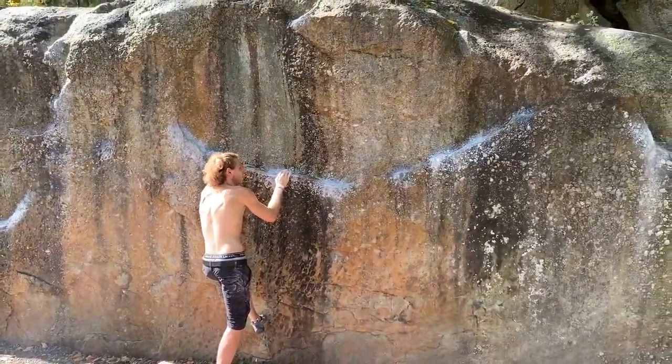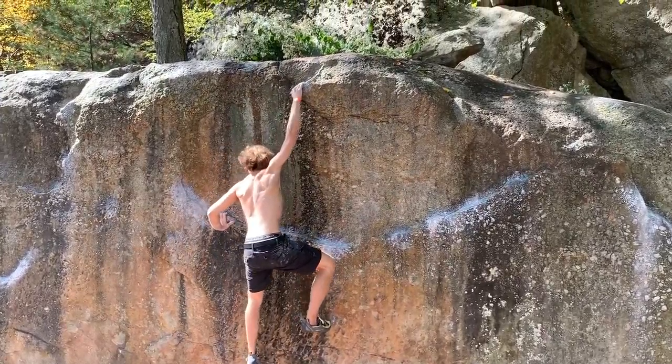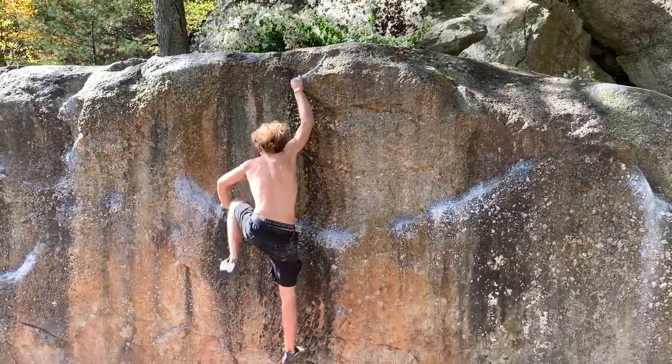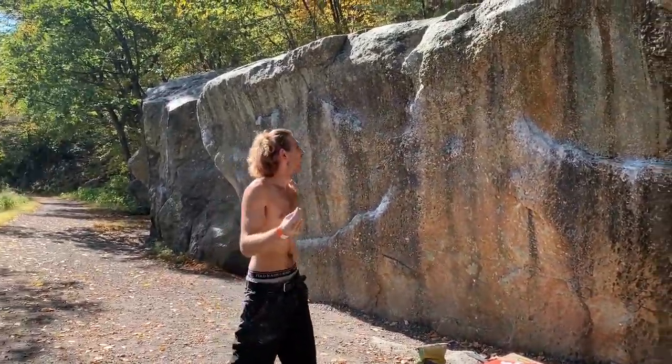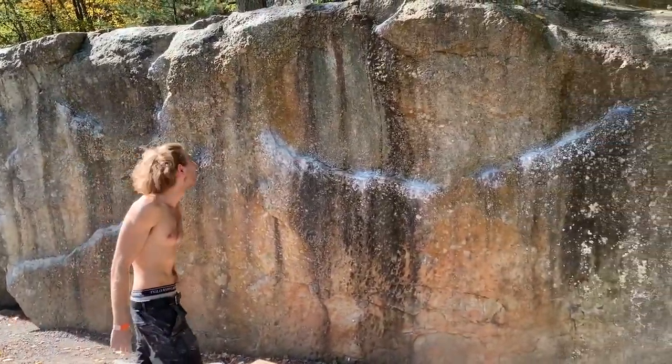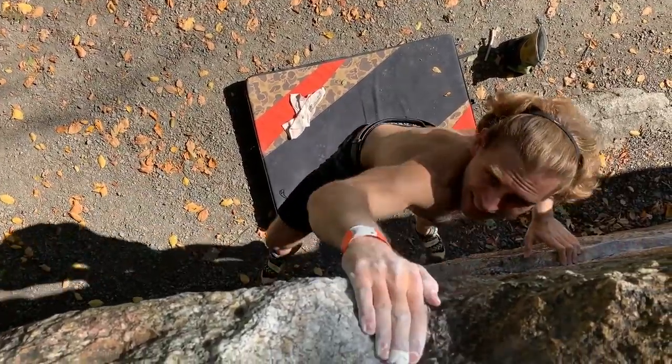Nice, come on, you got it! You can definitely feel it on your skin — my hands are just slipping right off of that. I have to get deeper. I wasn't deep enough — get deep.